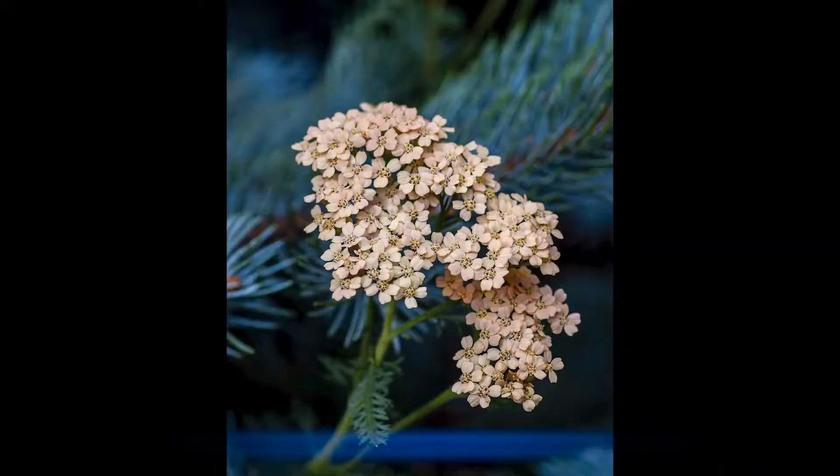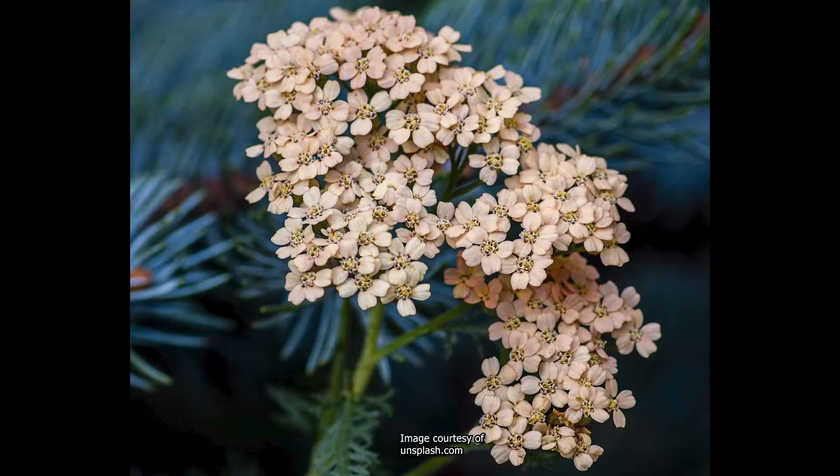The common yarrow is a member of the aster family, which includes the daisies. They come in so many different colors — I've seen yellow ones and beautiful peach-colored ones. There are also some hybrids you can get, and they are quite tall, up to about three feet tall.